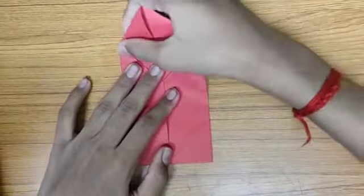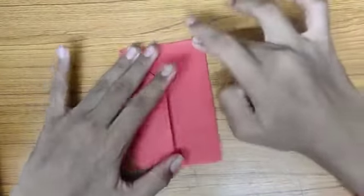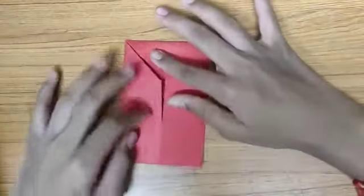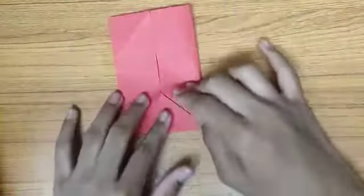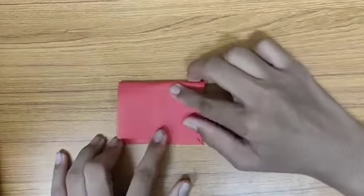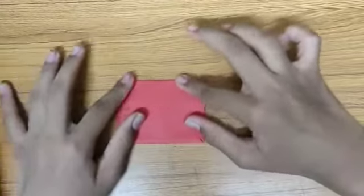So bring this flap and fold it like this. Now let's turn it. So now if we draw our envelope like this and bring this flap and fold it like this, leaving a little bit of gap — crease it.